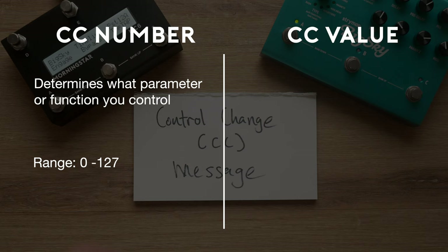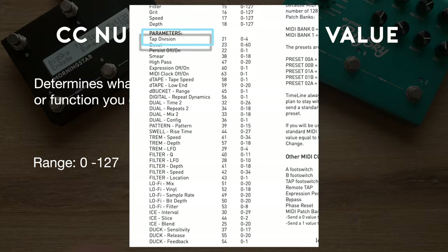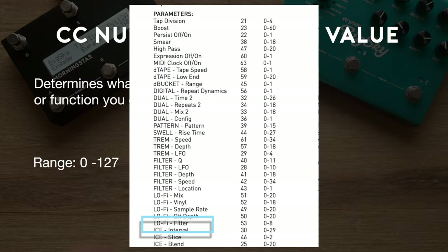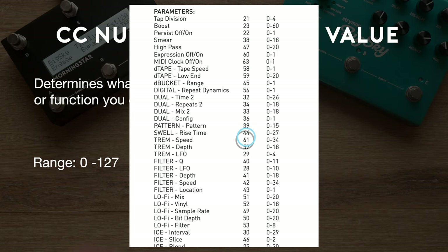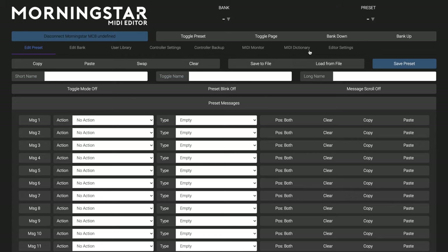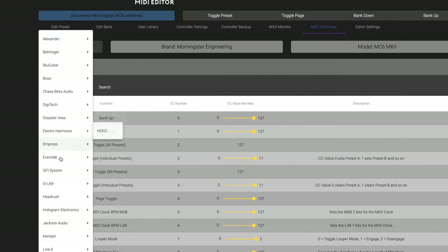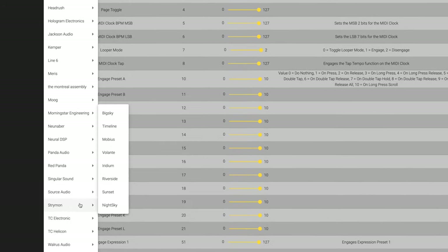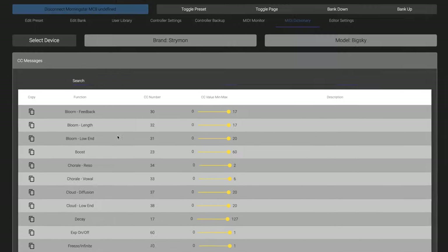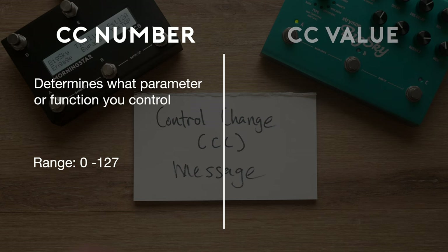Think of it like a restaurant menu where each dish has a number — instead of telling the waiter the full dish name, you just tell them the number. Take the Strymon Timeline manual as an example: it contains a MIDI implementation chart documenting all the parameters and functions controllable by MIDI, with corresponding CC numbers. That's why we've made it easy in our Morningstar Editor by including the MIDI Dictionary, which contains MIDI information for the most popular pedals, so you just select the brand, model, and function.